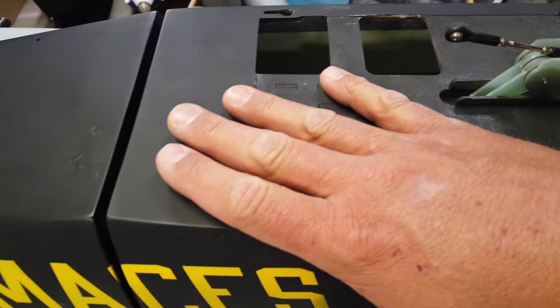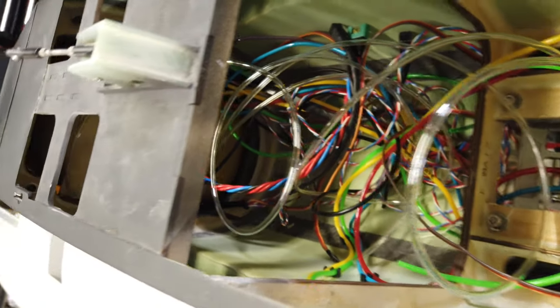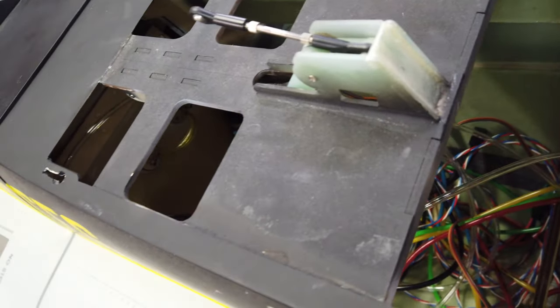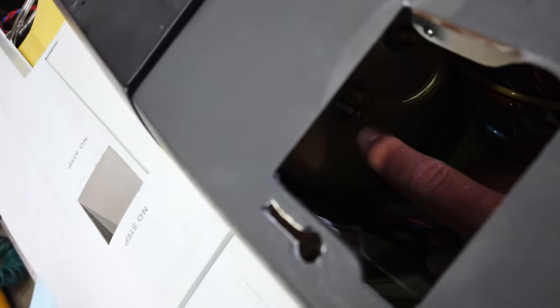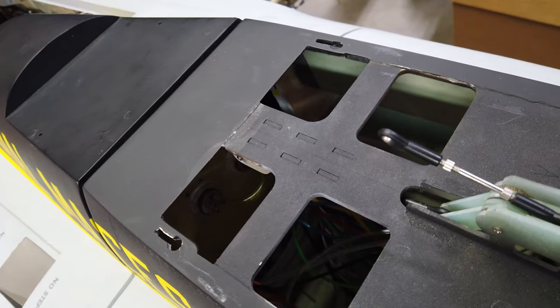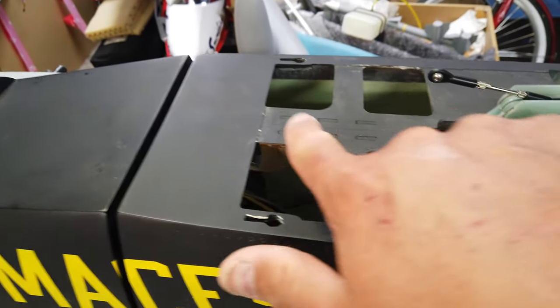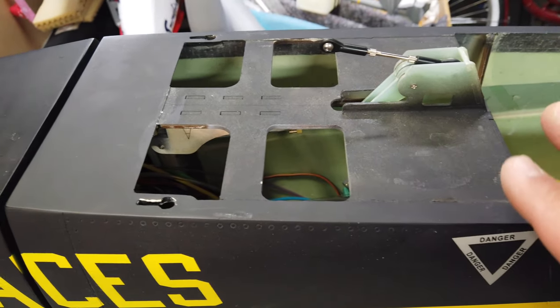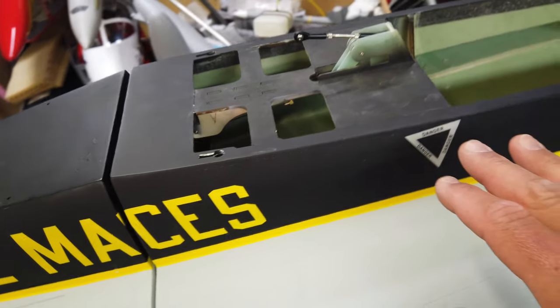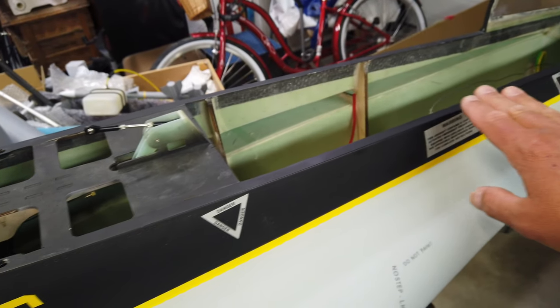The reason I just temporarily bolted it together was just to see — look at that mess of wires — just to see what our access would be and that kind of stuff. I do need to build a platform for the smoke tank, and I have to put the lines on the main tank that are going to feed the UATs. I've also got to get the canopy working as well, with the fuselage split.